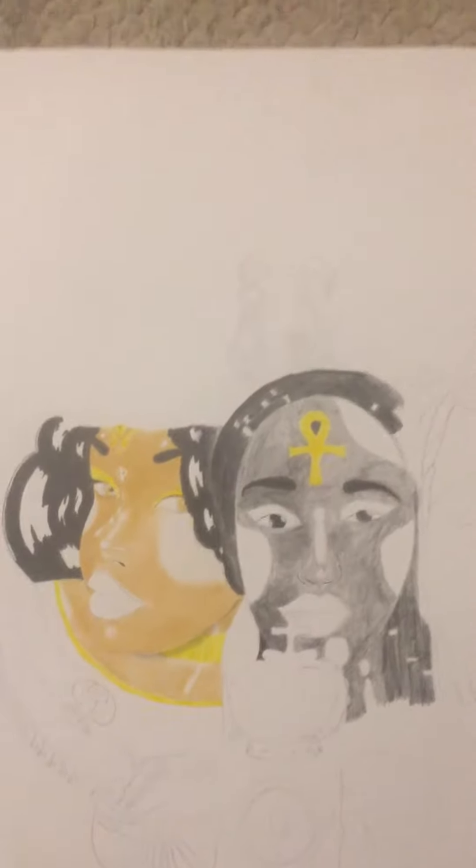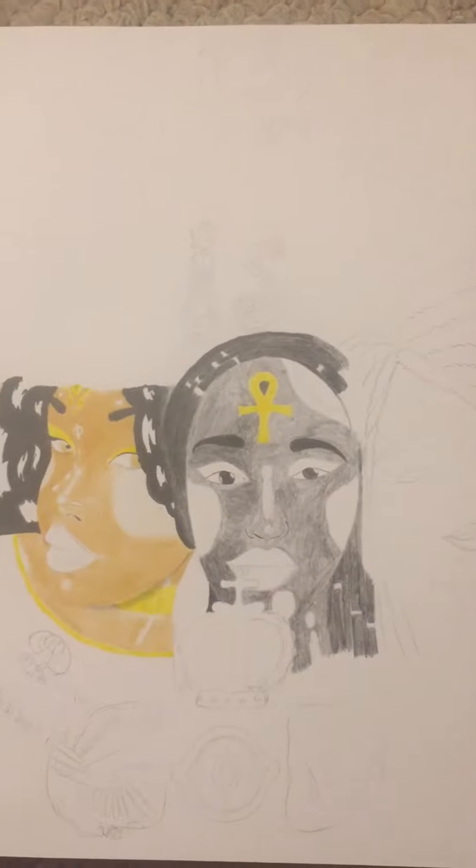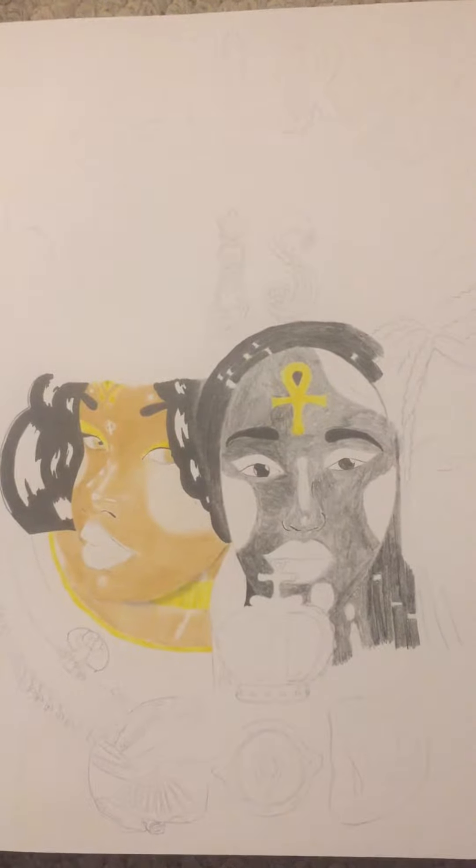Hey YouTube, how's it going? Giselle here, Freedom Arts. Just showing you guys a little bit of black art and some of the things I've been working on and what it means to be a black artist.